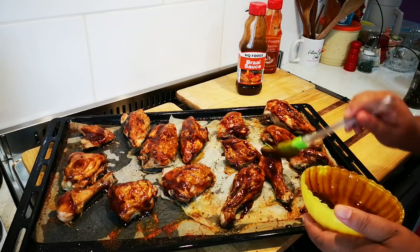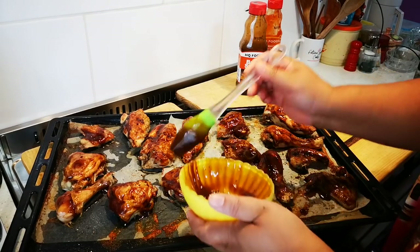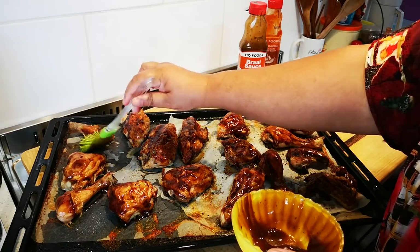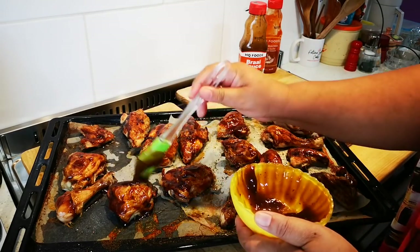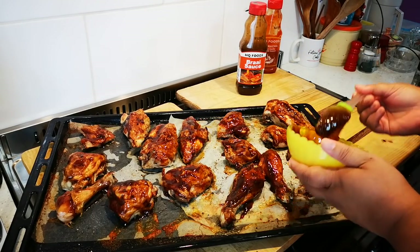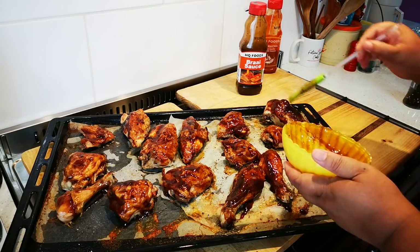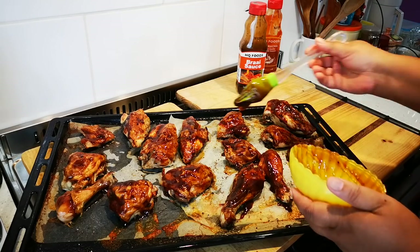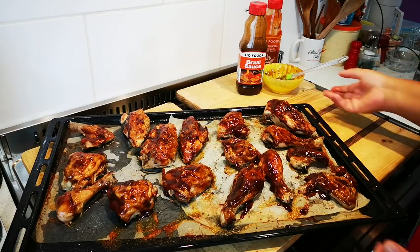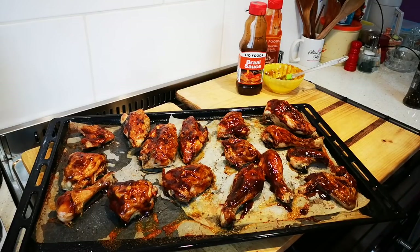Then you put it back in the oven until it's got a nice crisp, darker, slightly charred look — almost like braai meat, because this is braai sauce. Take it out and eat it. Only brush one side — the sauce drips down in the oven and covers everything. Now if you make this at home, Shelley, what will you eat with it?